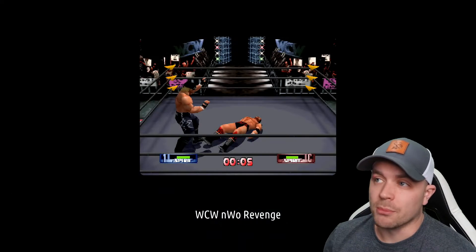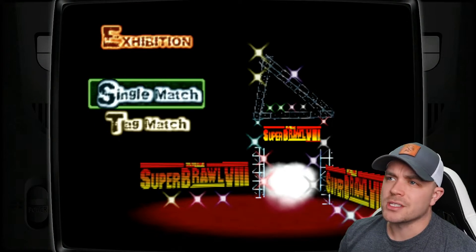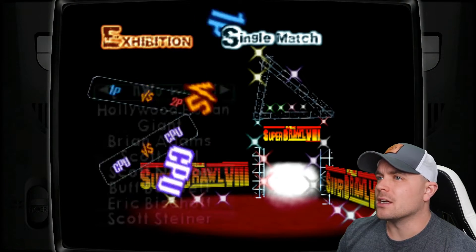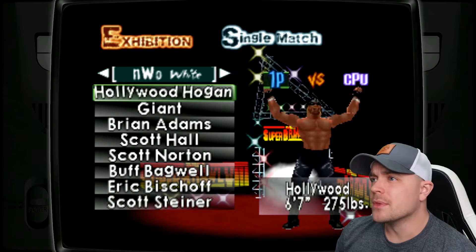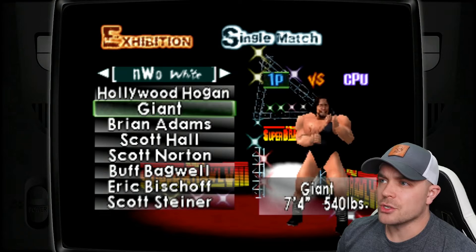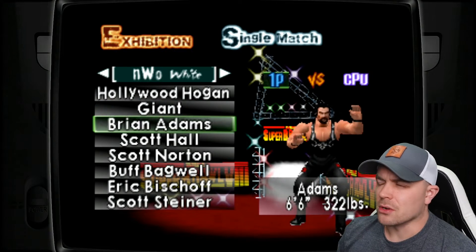I'm going to let this load up, jump into a match, and show you guys exactly what we're experiencing and how we can improve it. I'll just jump in to an exhibition and set up a match real quick so we can see what everything looks like. We can tell right here, just looking at these characters on the right side of the screen, that they look decent but the edging on them isn't crisp at all. Definitely seeing a lot of pixelation.